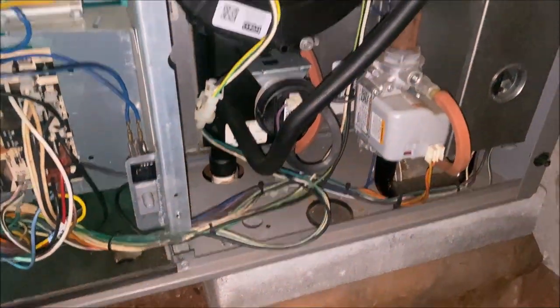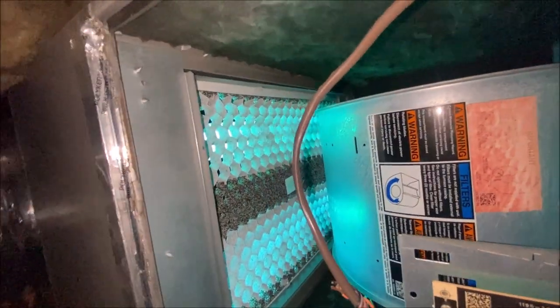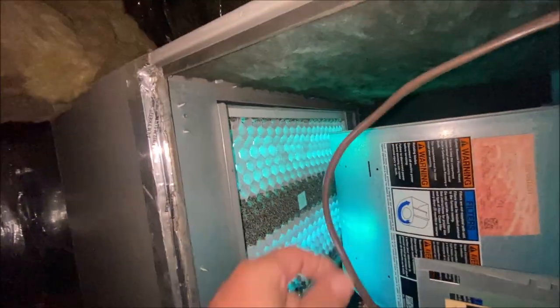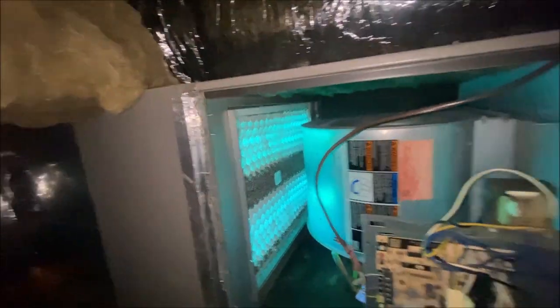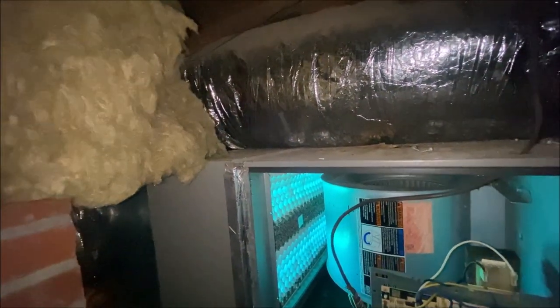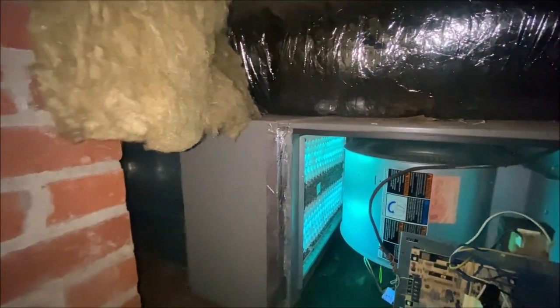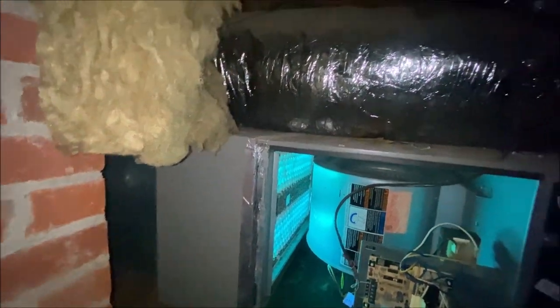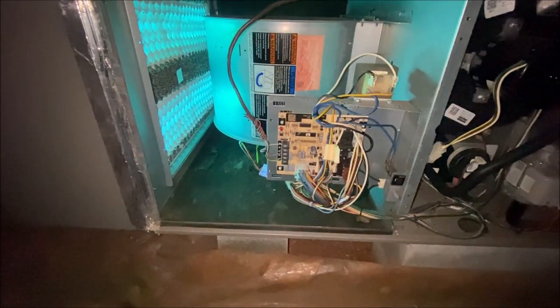I got some kind of silly light in here too. I guess that's a UV light in the return plenum — don't know what that's supposed to be doing. I guess it is killing germs within that little two-foot by two-foot area that it's in, but it's certainly not going to do anything for the air running up and down these ducts at 60 miles per hour anyway.